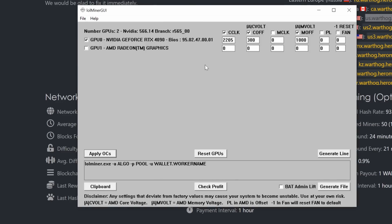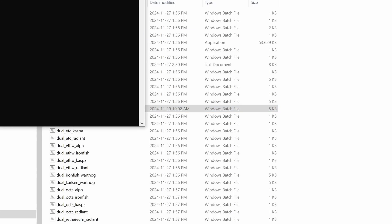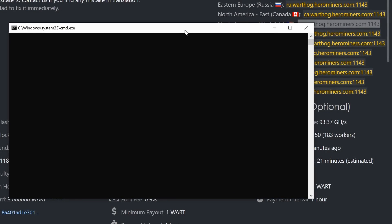Bringing up Afterburner to confirm: yes, 2205 and it's showing 5001 which will jump up once we begin mining. This is the LoL Miner GUI — this is how I do all my overclocking in Windows. Now that's all set up, we're going to come into our batch file and simply double-click it.